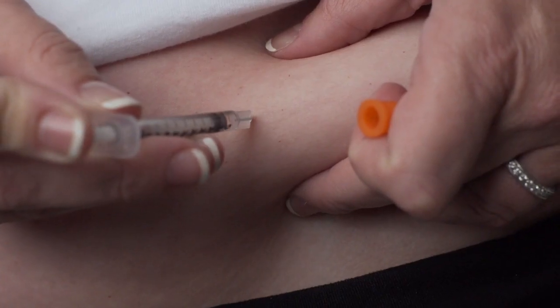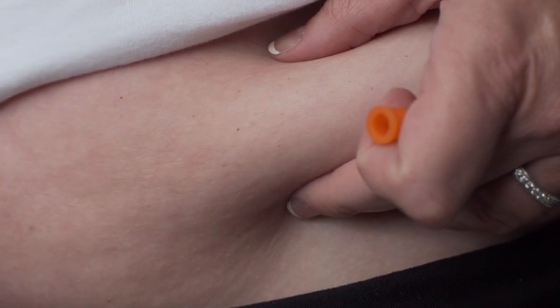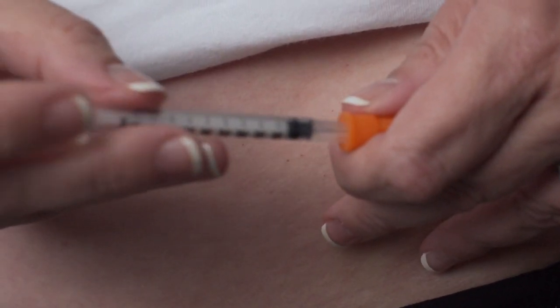Once the needle is inserted, release the pinched skin and push the plunger in a slow, steady motion until all the medication is injected. Gently withdraw the needle and apply pressure to the injection site with a sterile gauze pad.